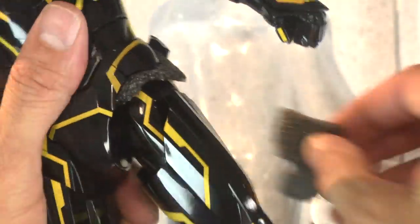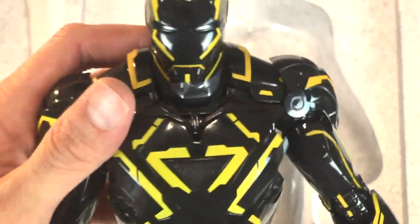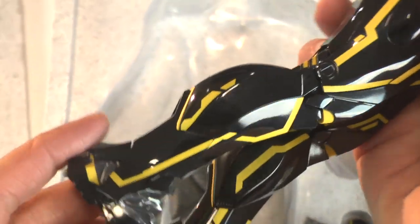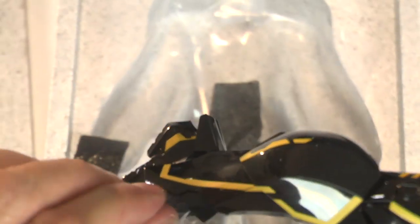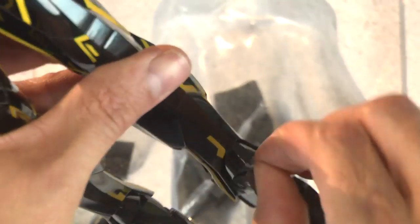Taking off the little foam protective layer and inspecting the paint apps - the reflective yellow paint strips look good. Everything is checking out pretty well. I love the piano black finish, I really do. There's a little plastic strip on the legs.